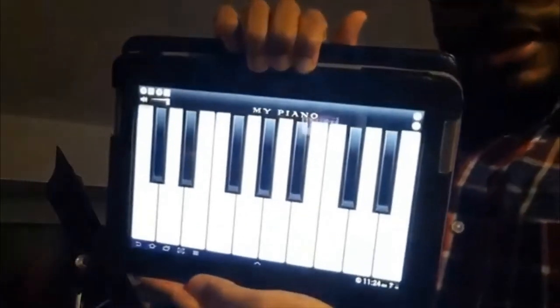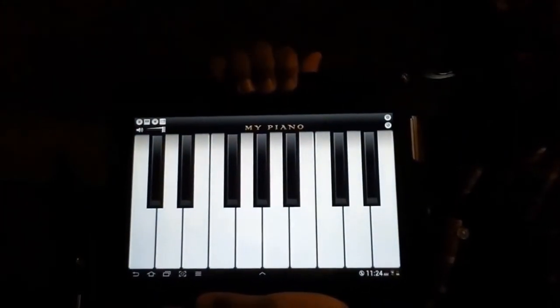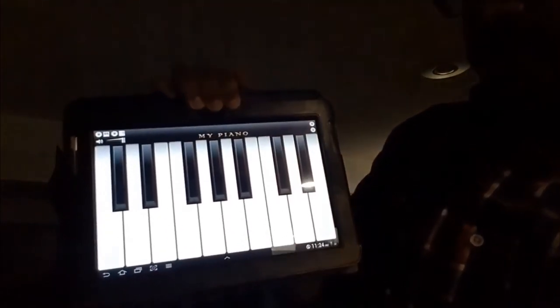If you do not have a piano or a keyboard in your house, this is a free piano app, and you need more than just what's here. You need a larger portion of the piano.